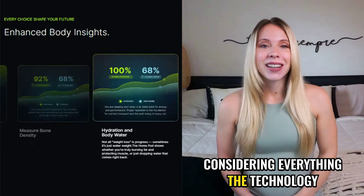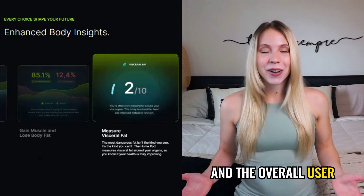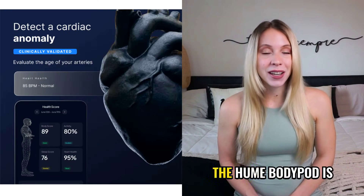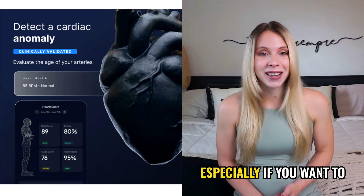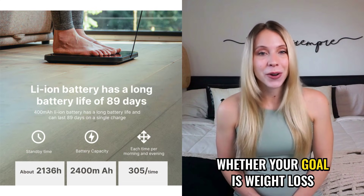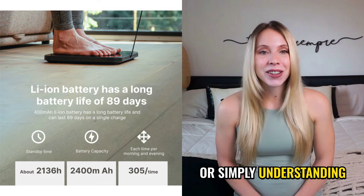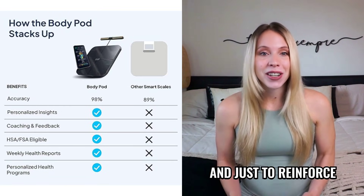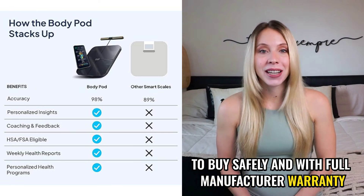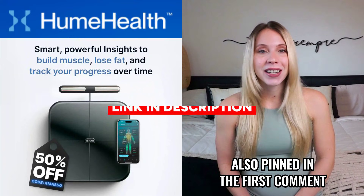Considering everything — the technology, the accuracy, the reputation, and the overall user experience — my opinion is very clear. Yes, the Hume Body Pod is absolutely worth it, especially if you want to monitor your progress with precision, whether your goal is weight loss, muscle gain, performance improvement, or simply understanding your body better. To buy safely and with full manufacturer warranty, the official website link is here in the description and also pinned in the first comment.